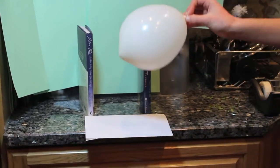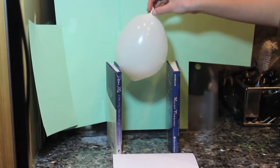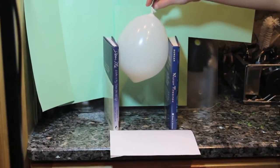In this experiment, we filled a balloon up with air that had a diameter of 14 centimeters.